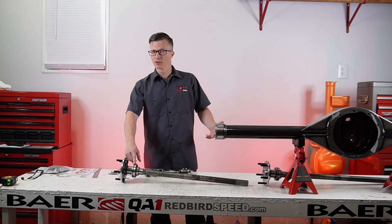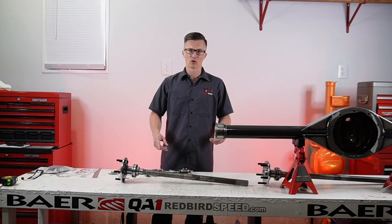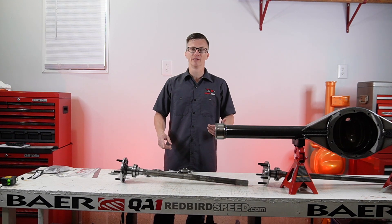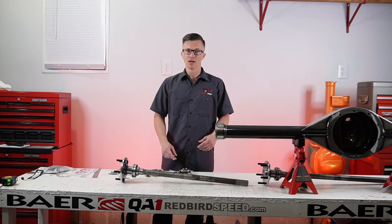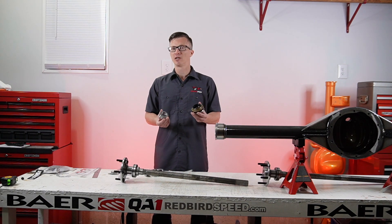Now let's say you're going to be doing something like autocross, four-wheel drive trucks, derby cars — something where we're going to be putting a tremendous side load on this. That's where you'd use the Timken Set 20 bearing, which is a two-piece tapered roller bearing.